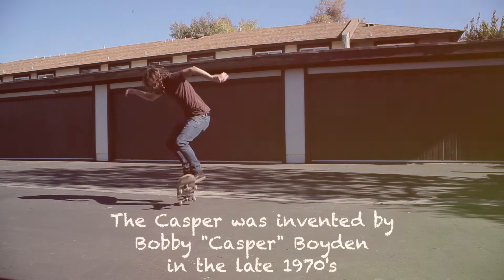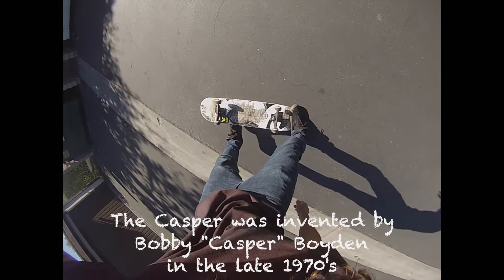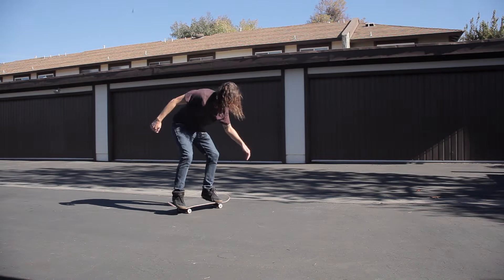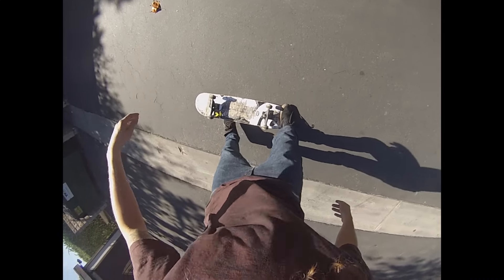So grab your boards and let's get started. The Casper is where you flip your board over halfway with your front foot under your board and your back foot on top of your board on your tail. The Casper is mainly done in freestyle skateboarding, but it's recently been shown more in the street.